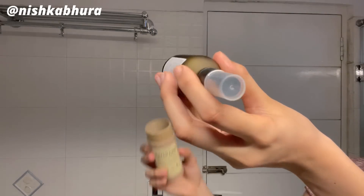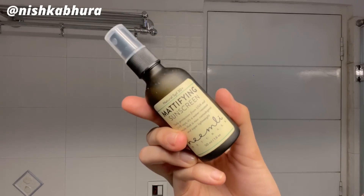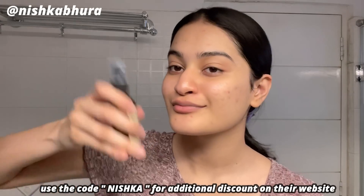Of course you cannot forget your SPF. Namely sent me some of their products so I'm trying them out. I love the frosted glass packaging. This is a mattifying sunscreen — I didn't find it super mattifying, but I loved it. It comes in a spray form. The texture is amazing, my skin looks so hydrated, and there is no white cast whatsoever. It has SPF 30 and I really recommend it.